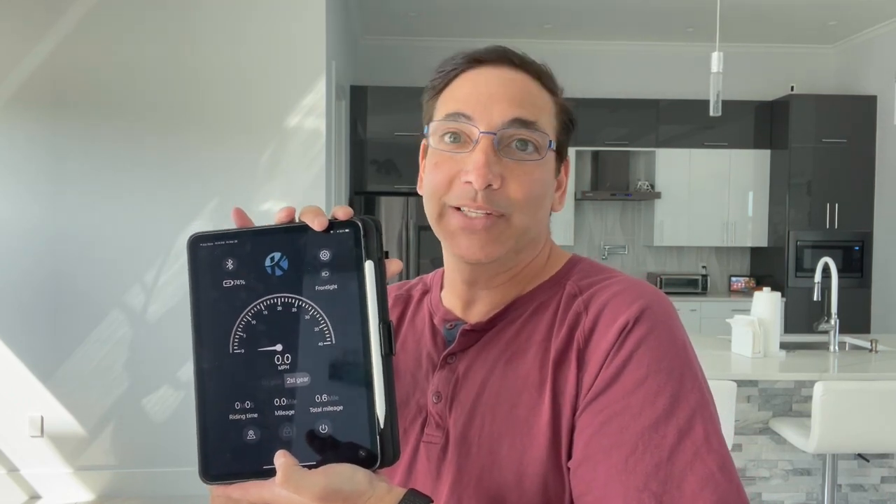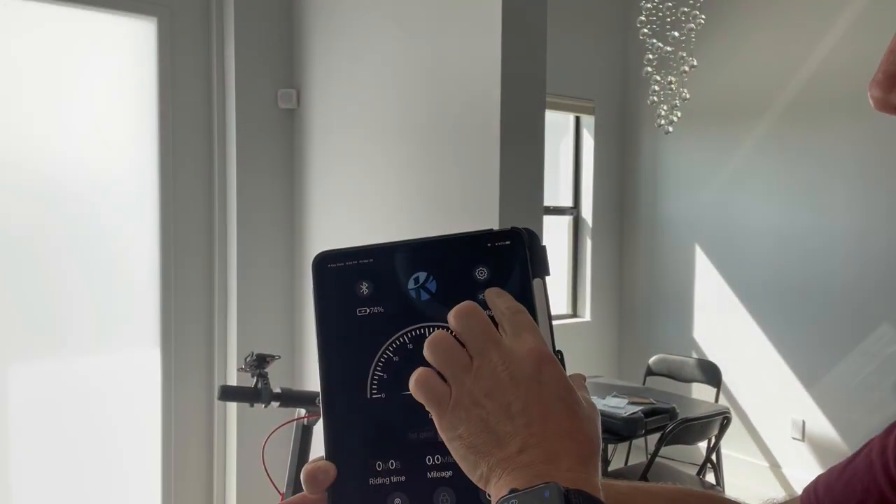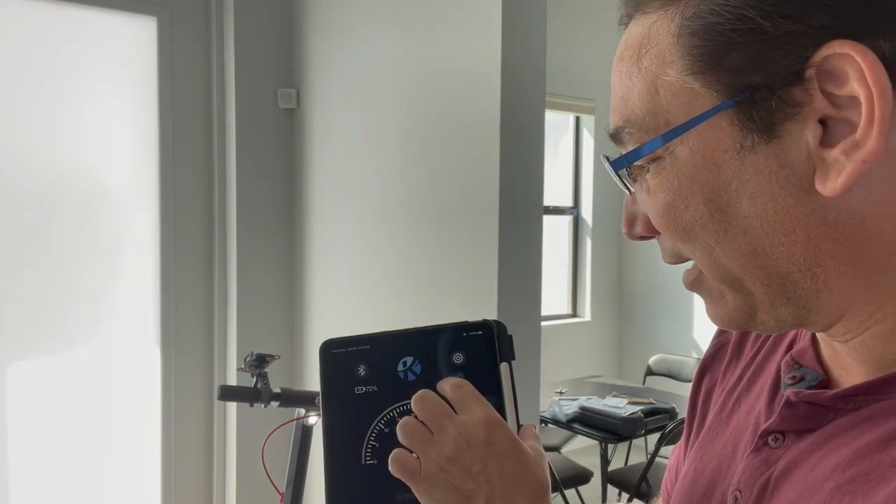In first gear mode it goes up to about 10 miles an hour, and in second gear mode it goes up to 18. I got it up to about 17.5 — it wouldn't quite hit 18, even with a little tailwind. I'm about 180 pounds, so if you weigh less it might go faster. You can also control the front light from the app.